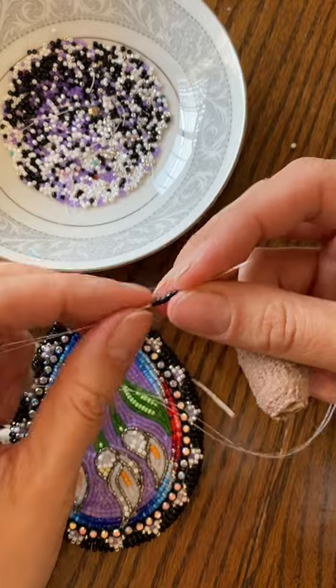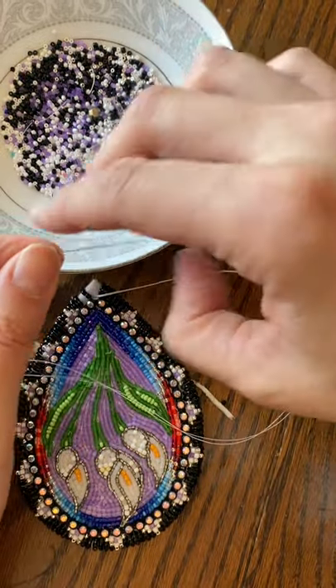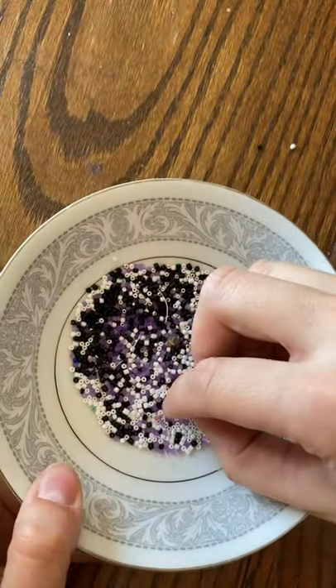Hopefully I'm making sense. Sometimes with these glover needles the beads are a little too small, so that first bead didn't fit. Let's try that again.